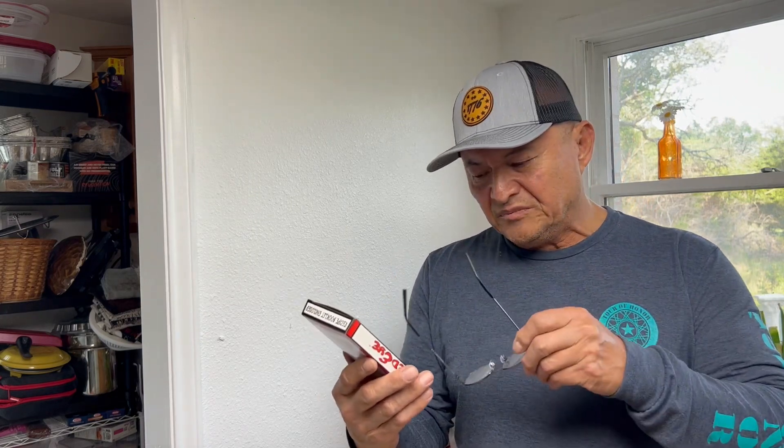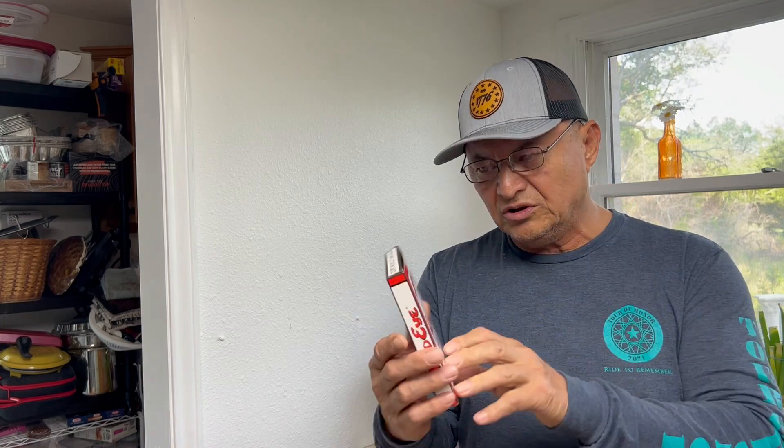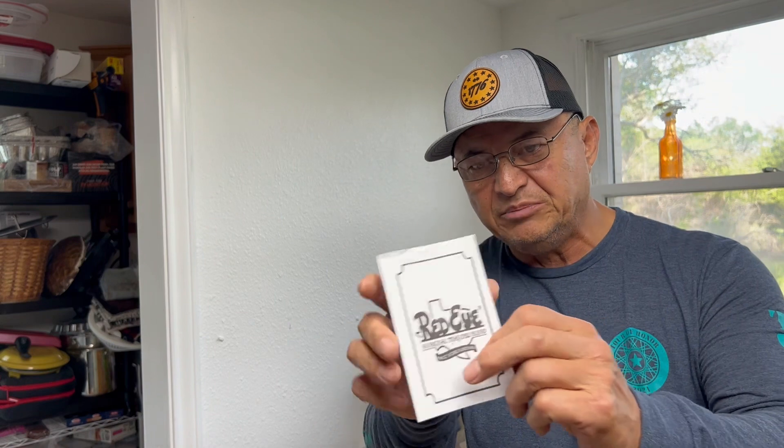Because this is a review, I want to follow the original directions. Let's take a look at this. Here's our seasoning packet — Red Eye Original Chili Blend. It says Red Eye Chili Blend, a bit of history. This chili seasoning was created in Vernon, up on the banks of the Red River in North Texas.